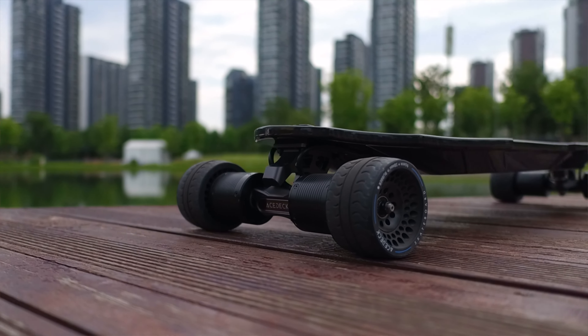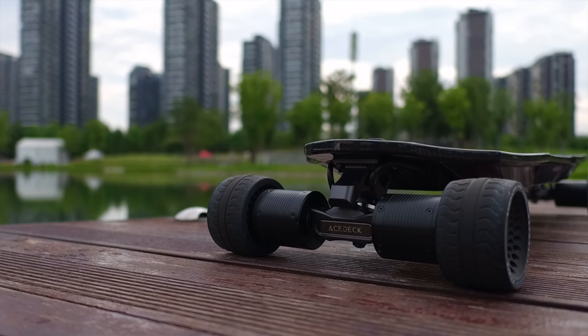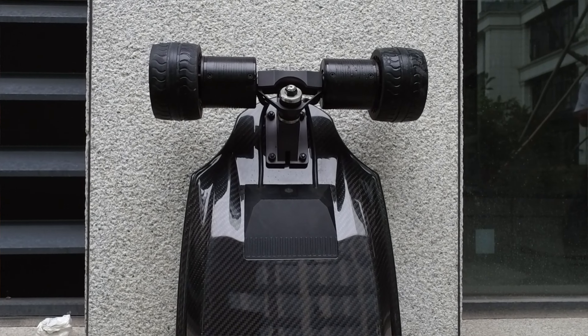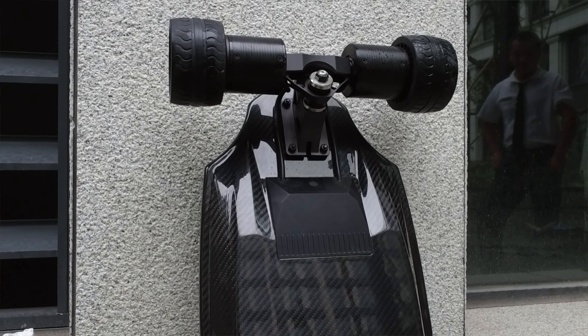It is a lot longer and has a different type of truck. Starting with the deck — it is made out of carbon fiber and the lines look very clean. Carbon fiber is a very strong material, quite a bit lighter compared to other materials. The surface finish looks very good because you can see the woven carbon fiber, and it's shiny and easy to clean. There are just a lot of advantages to it, and on this board it is done very well.